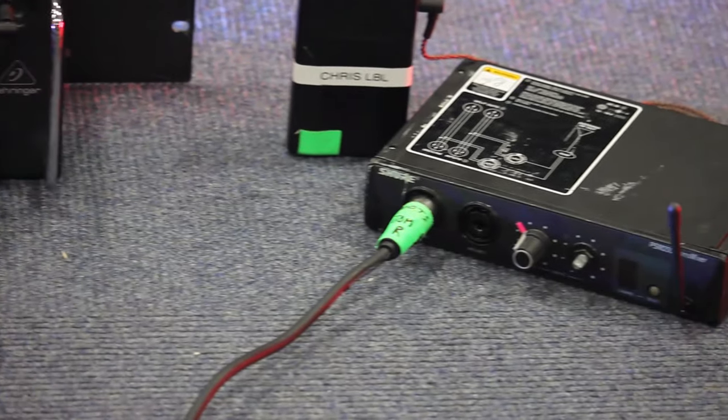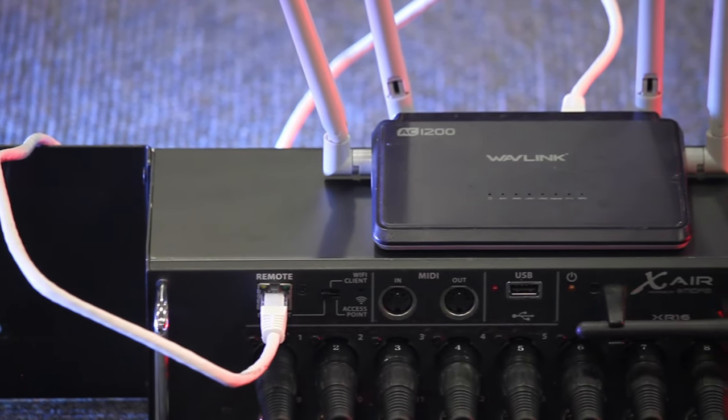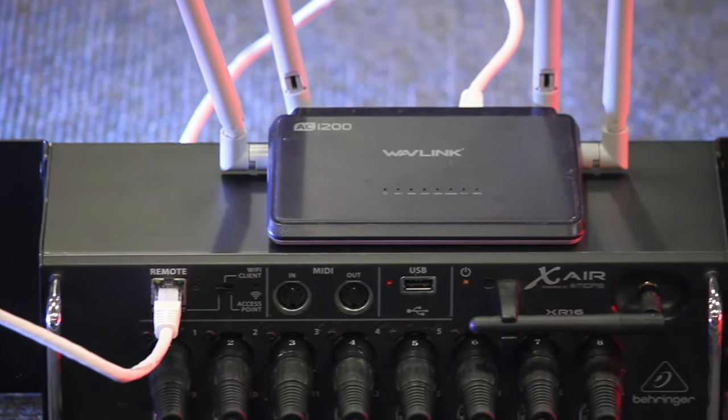As I mentioned, the built-in WiFi router of the X-Air is definitely not the best, so here we connect an external WiFi router using an ethernet cable to the in-ears console. Add all your power cables for everything, screw it all into the case, and you're good to go.